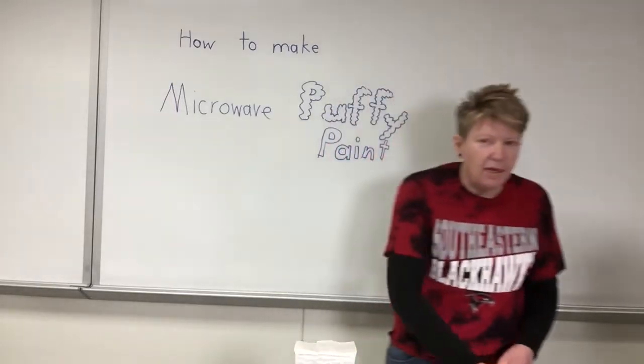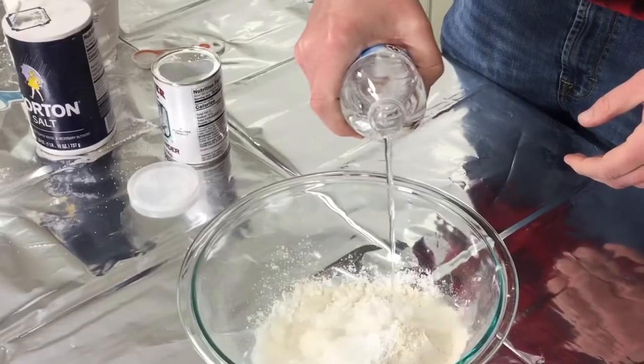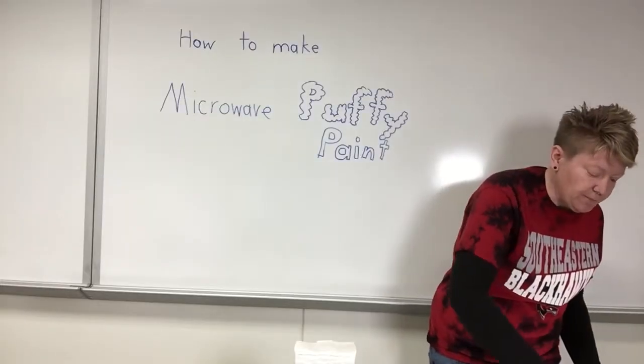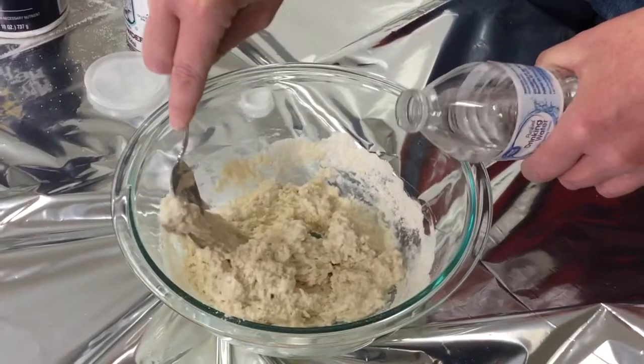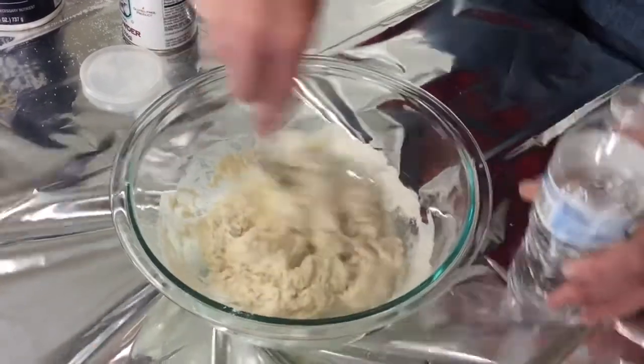Now we add enough water like we're making pancakes. Then we mix it all together. Keep adding water like you're making pancakes.